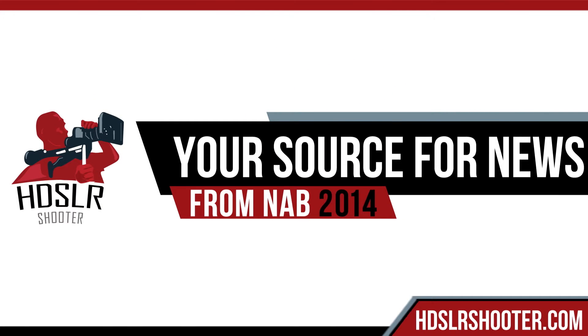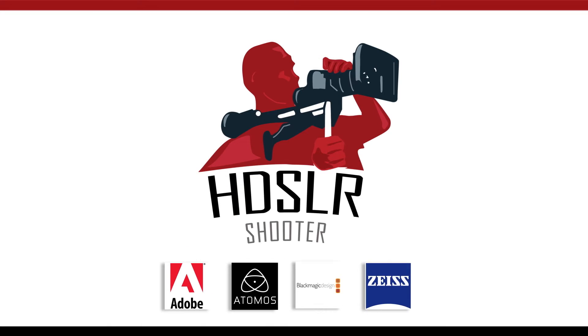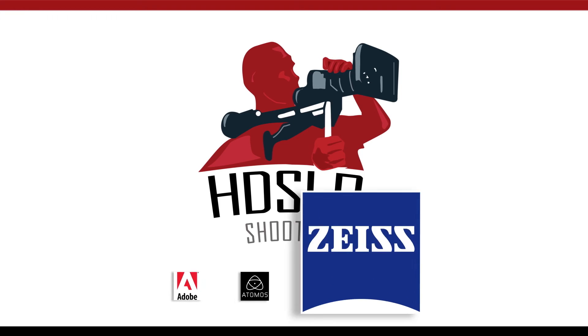HDSLR Shooter, your source for news from NAB 2014. Brought to you by Adobe, Atomos, Blackmagic Design, and Carl Zeiss.